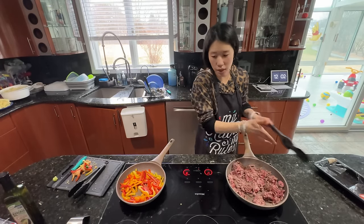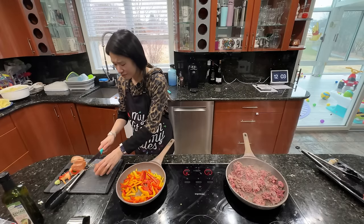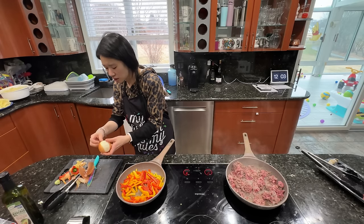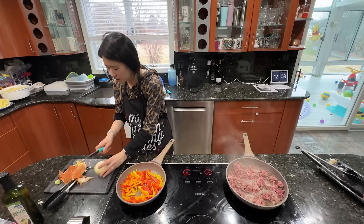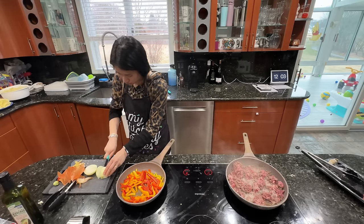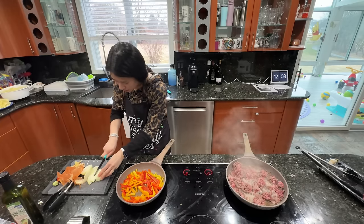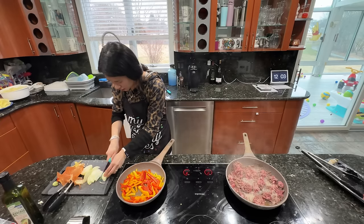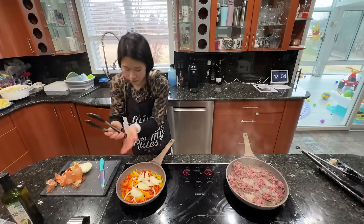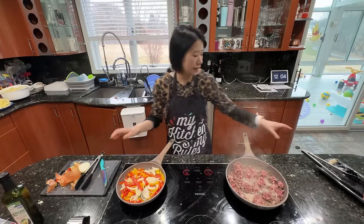I'm going to let the meat cook a little bit and go get the onions. I've heard there are some things that help you not cry when you cut onions — like lighting a candle maybe — but I don't have time for that. Onions will definitely make this so much better. These would cut so much better if I had those knives with the little spiky grooves.